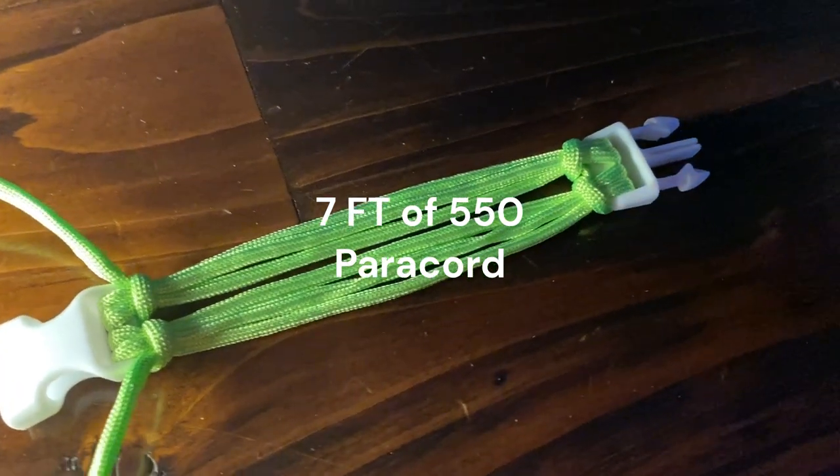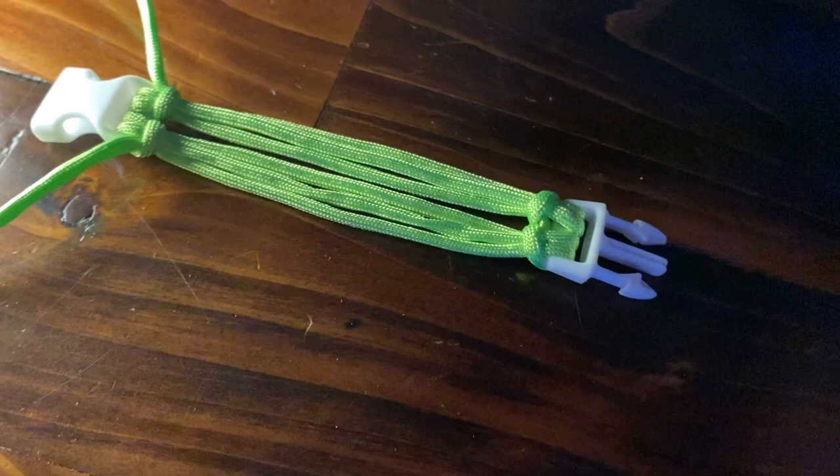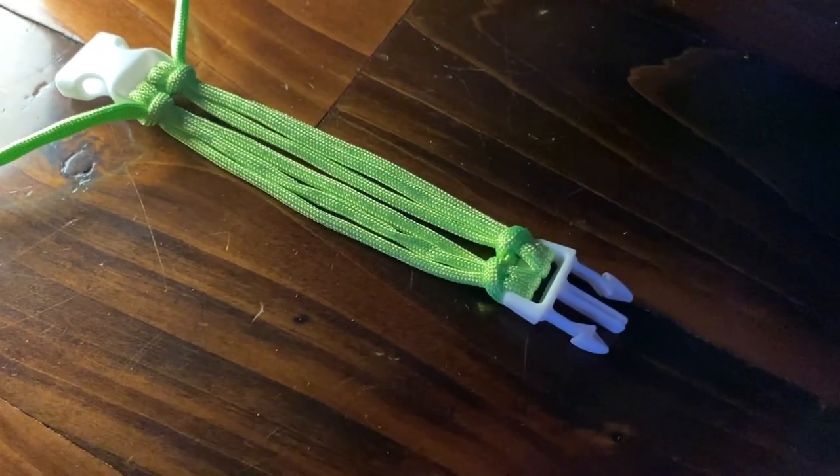You don't have to have a jig in this video, but for a good quality video, I use a jig. For the supplies, all you need is a pair of hemostats or a fid, and that's pretty much it, so let's get started.